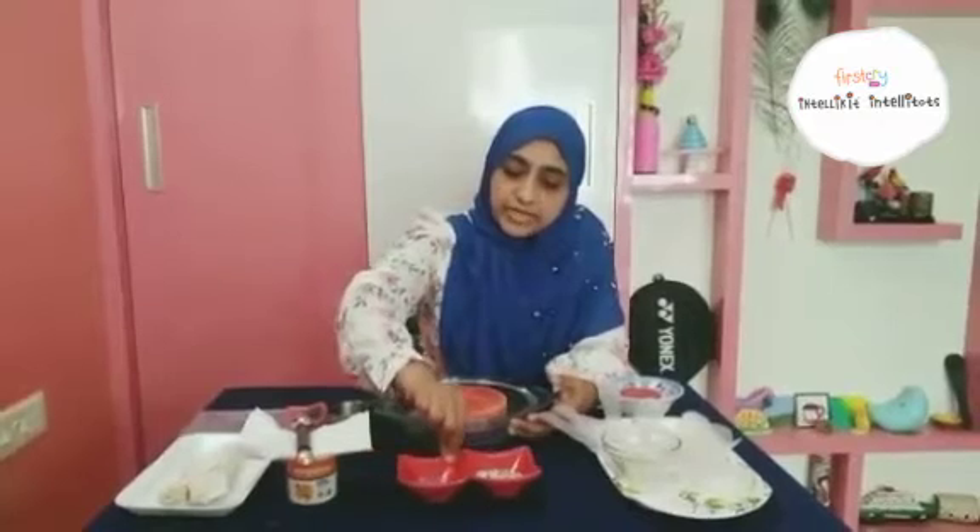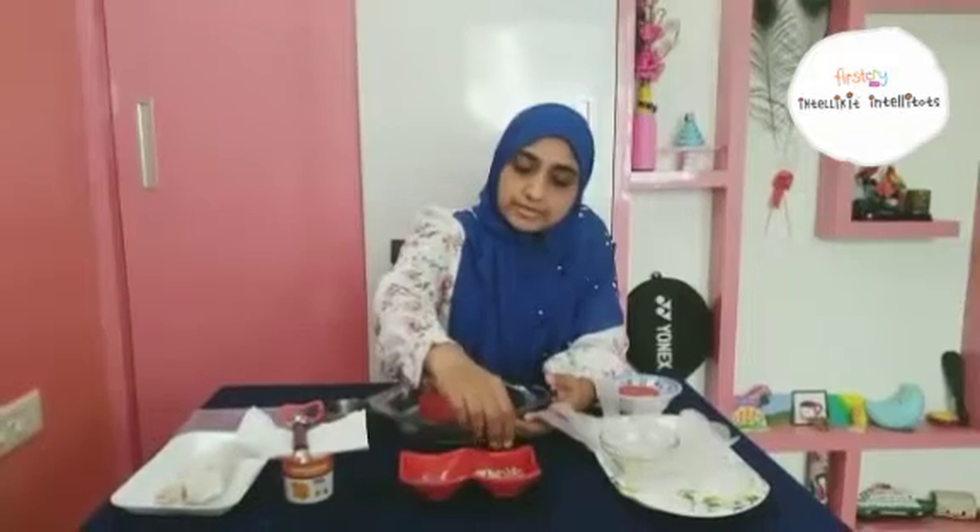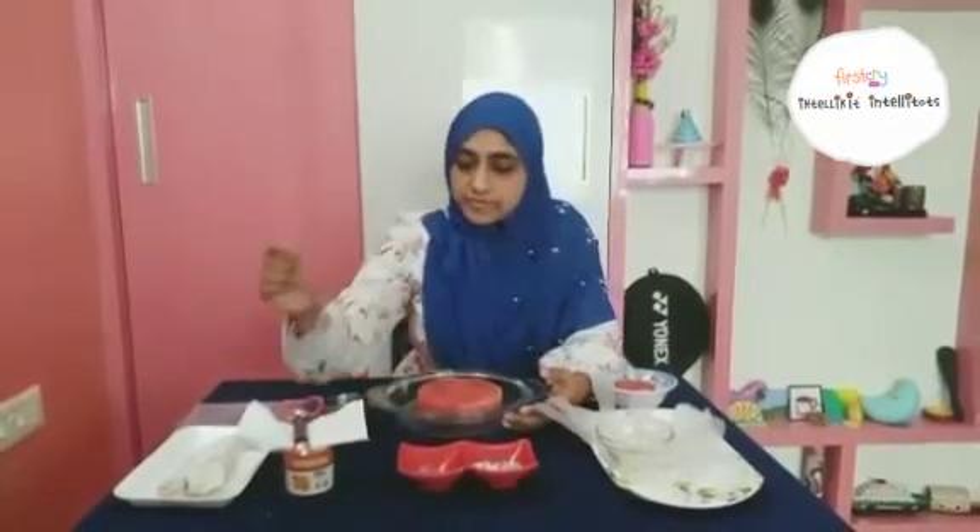Then just to decorate the cake, we need some sprinkles. I am going to use these sprinkles and gems. And if you want it to be really healthy, you can just top it up with some sliced almonds and cashew.